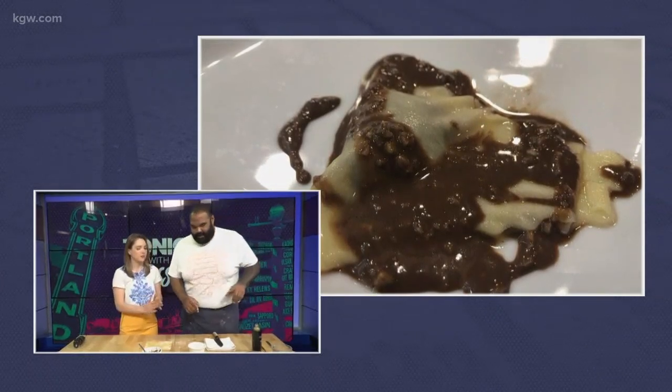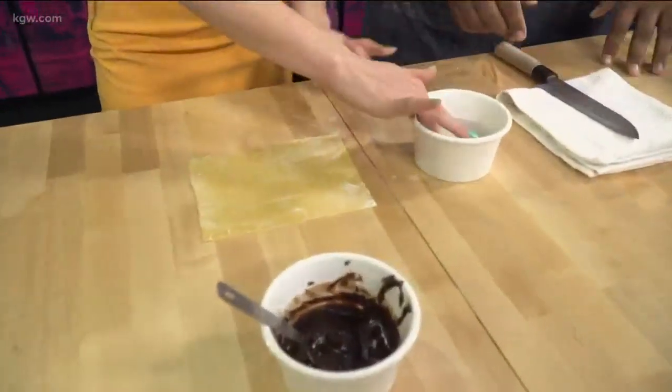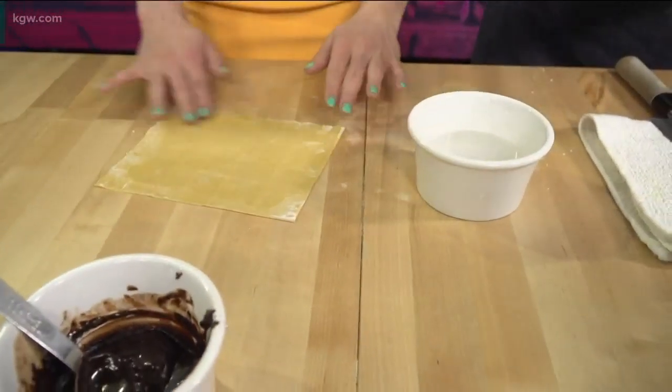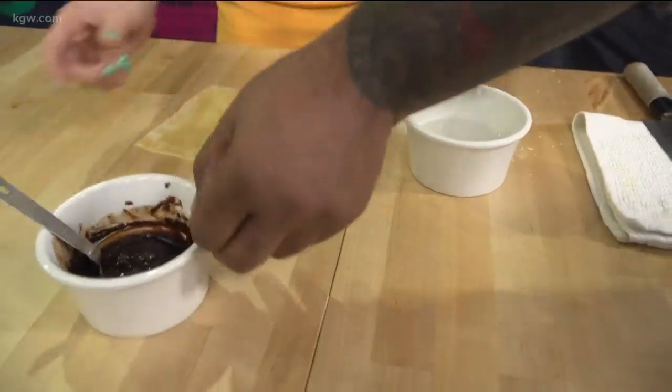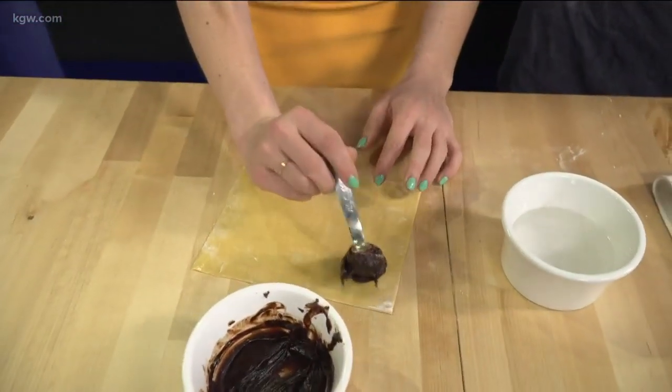You're actually going to let me make some chocolate ravioli? So what we're going to do is dip our fingers and wet the pasta dough. This has already been rolled out a little bit more. And then we're going to add in three little dollops of ganache that we've made. Ganache is just milk and chocolate with a little bit of oil.